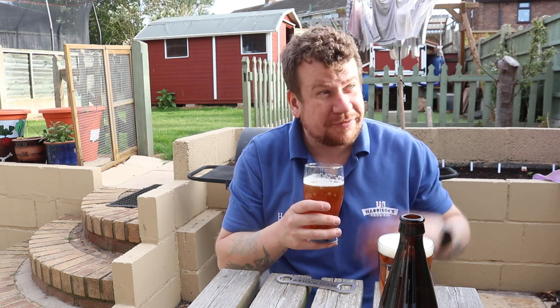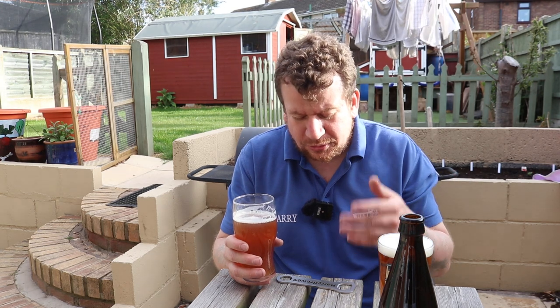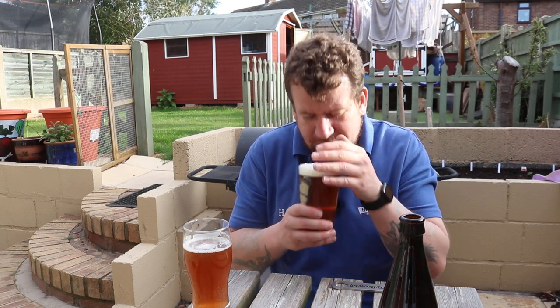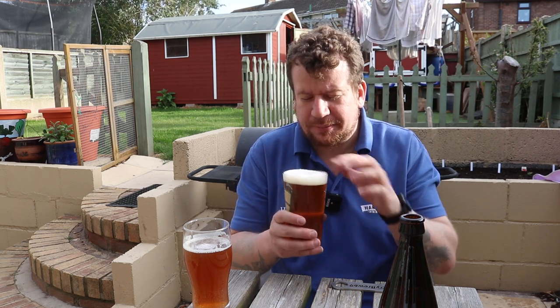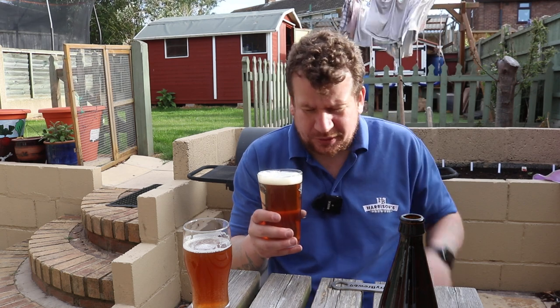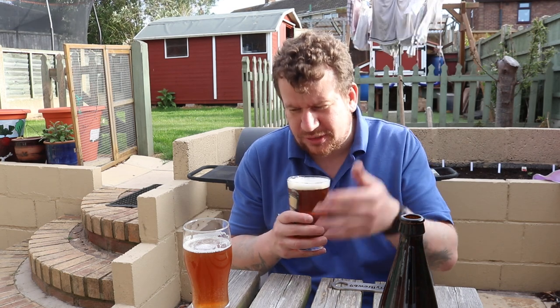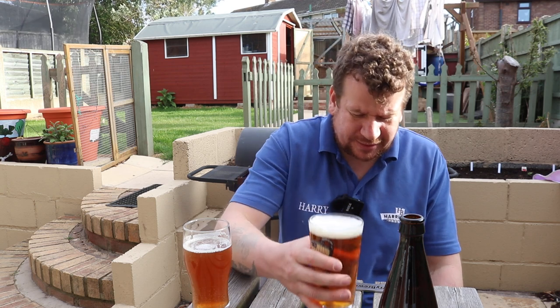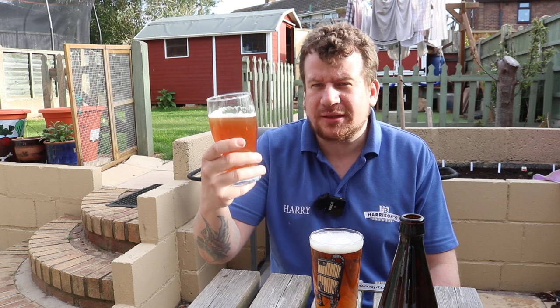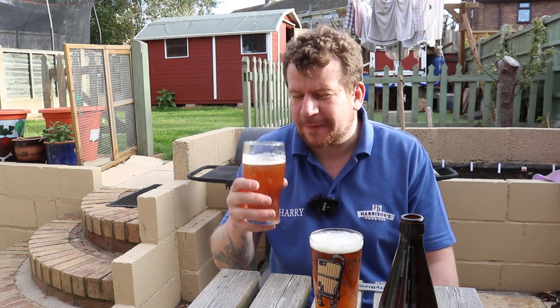Let's see if we can pick up any aroma — it's difficult with this wind. Immediately I'm getting the roasty, toasty notes of the crystal malt and then the Maris Otter, which is rather dominant, and then there's a spiciness from the Fuggles hops. It promises a lot, it really does. On the Five Points there's a little bit more hop on the nose — it smells a little bit greener, like meadow grass.